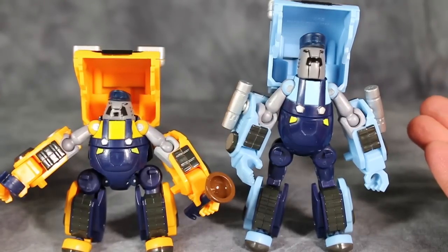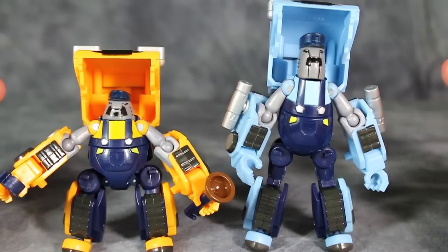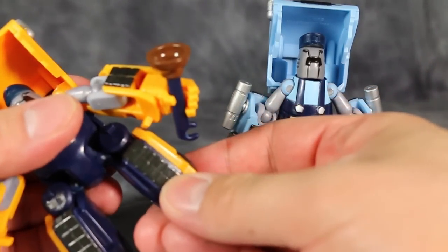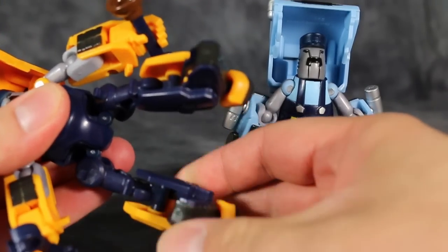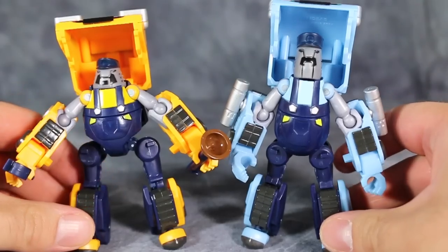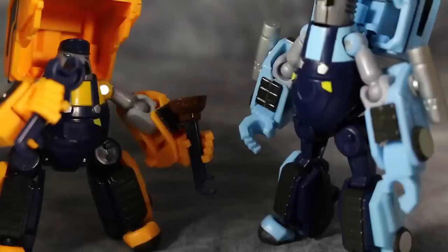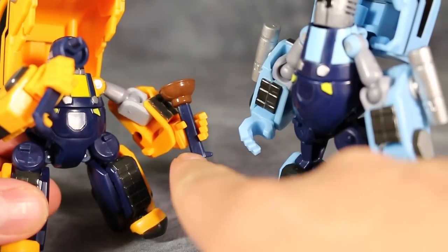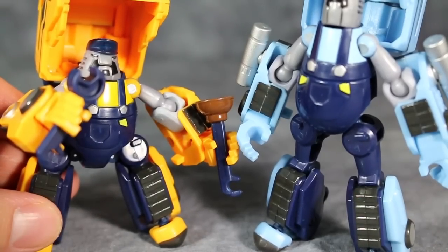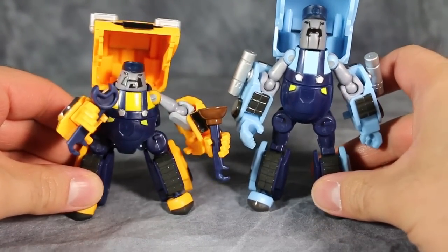The only difference between the molds is the chest piece on both brothers and their heads — that's it, they're the same figures. You might wonder if Pipes is taller than Huffer, but that's not the case. As part of Pipes' transformation, his legs fold up, so they're pretty much the same height when Huffer's legs are extended. Each figure comes with a specific set of accessories: Huffer comes with wrenches and plungers, while Pipes comes with two pipes.